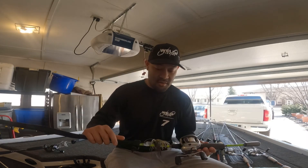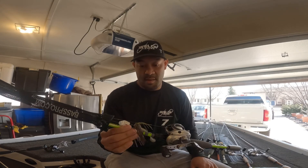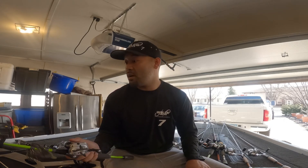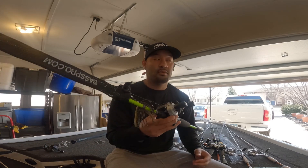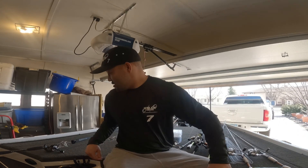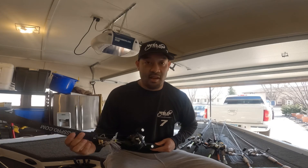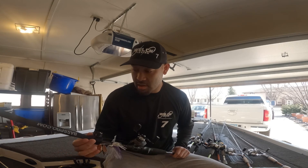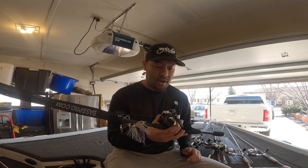Next is a bladed jig — Z-Man Chatterbait with a Speed Shad on it. I throw this around rock bluffs, some weeds, shallow water, paired with an Abu Garcia Tournament Special Bass Pro rod. If that's not working I'll go red and black or red orange, which is good for springtime. Otherwise the trusty black and blue — I've got Googan Click Baits for that and I'm going to try them out.